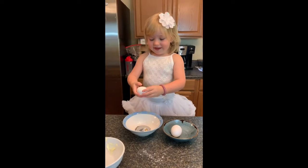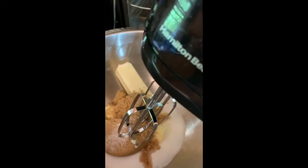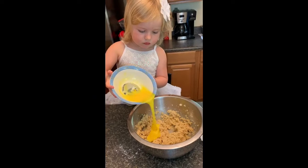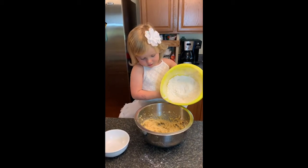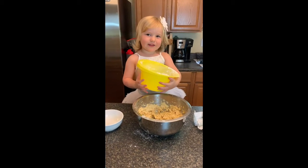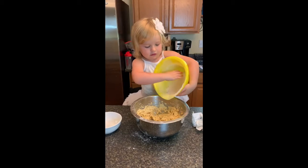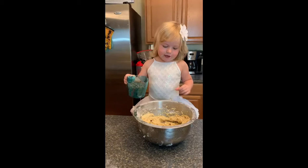Maybe crack it a little bit. I will push it. I'll do it with my hands this time, one more. I'm going to mix them.